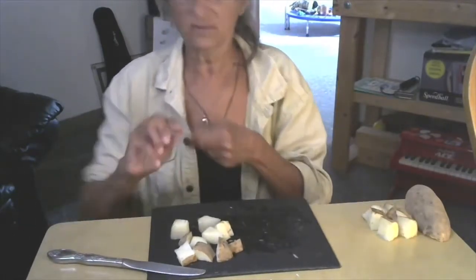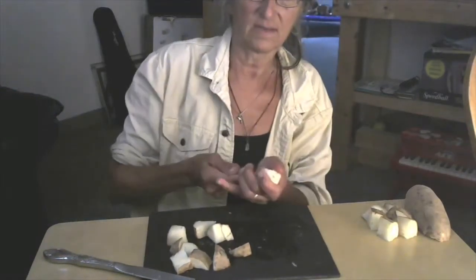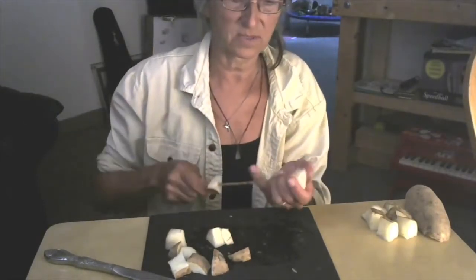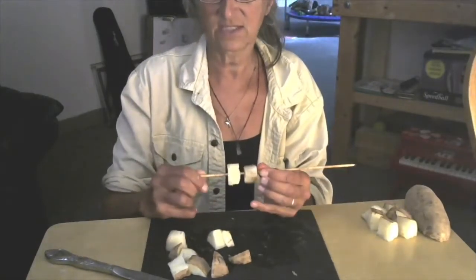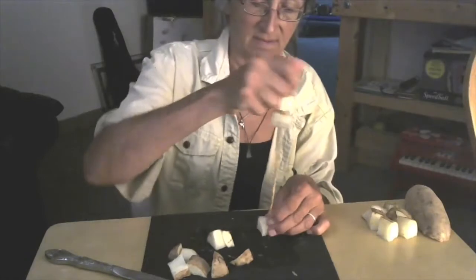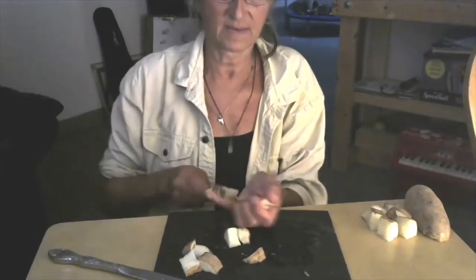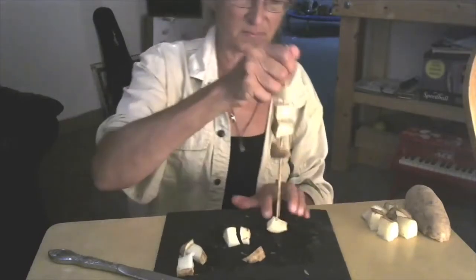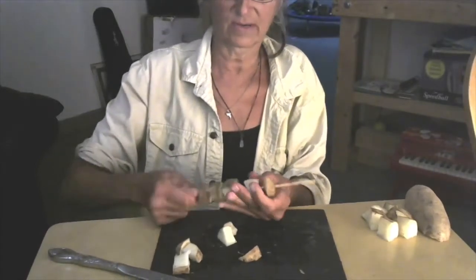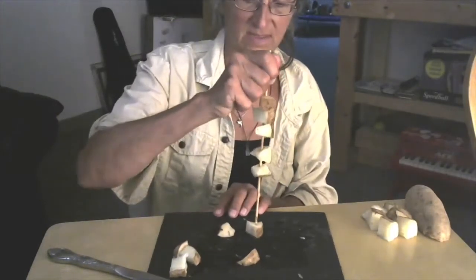This is so easy. All you do is set one chunk down, poke your skewer through the middle, and then very carefully slide it down. You're making little potato shish kebabs here. Now you want to get them close together but not touching, because you want air to circulate around them so they dry faster. Again, be careful with that sharp end — poke it down onto the table or the desk or the floor, but not your hand. Don't try to poke it through while holding it in your hand. Chop it like that.